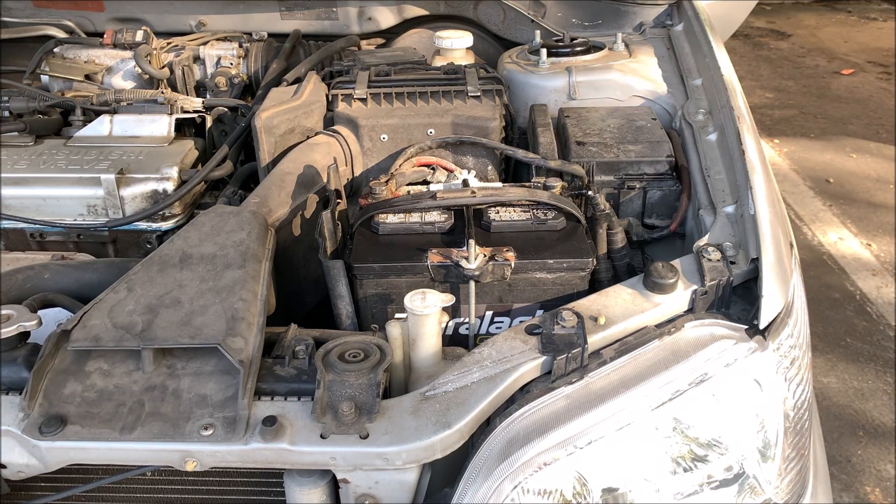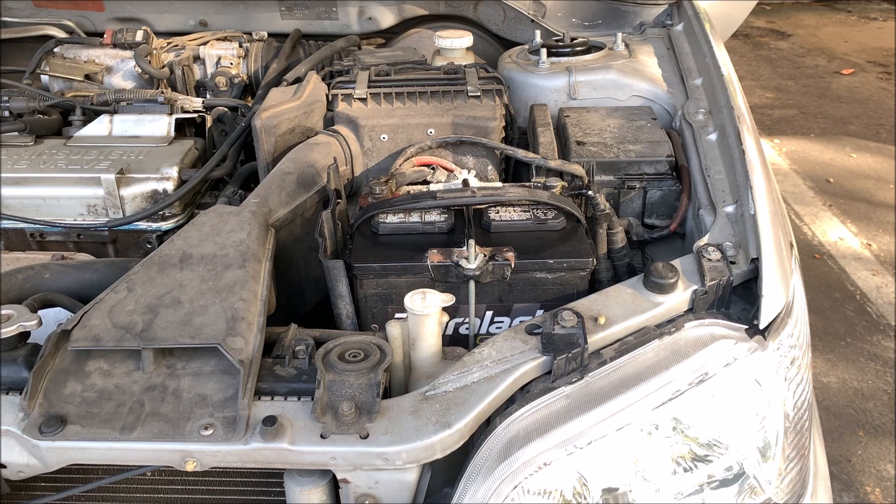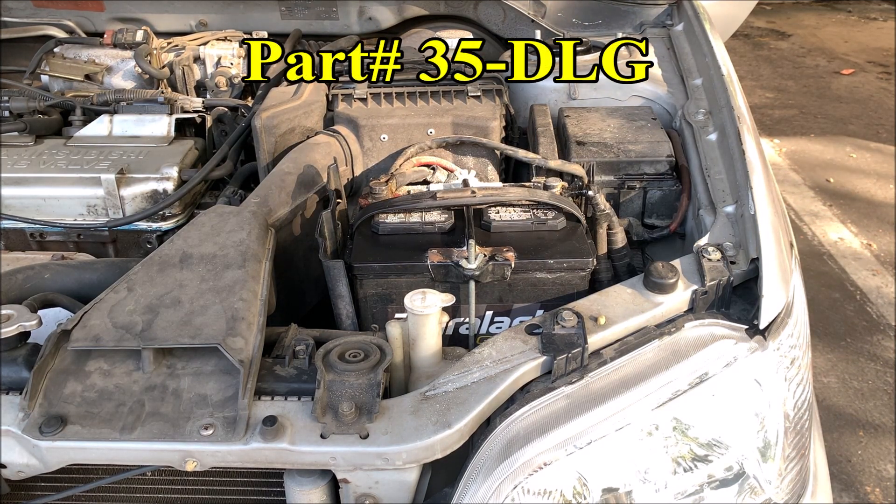The car battery is located right here. The brand of this battery is Derlas Gold Edition, and the part number of the battery is 35-DLG.